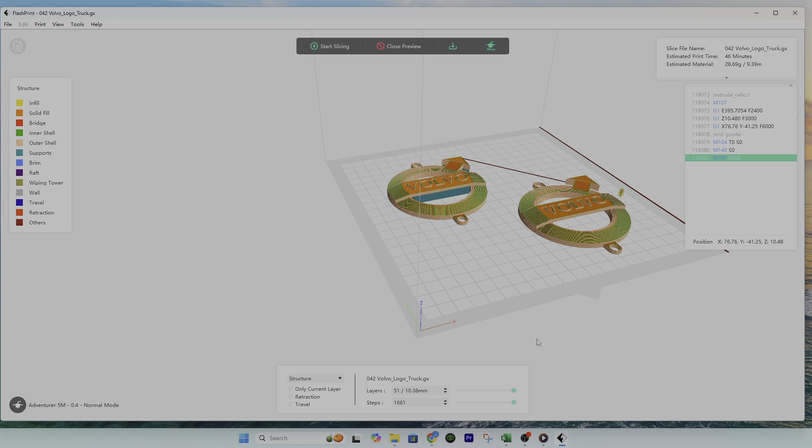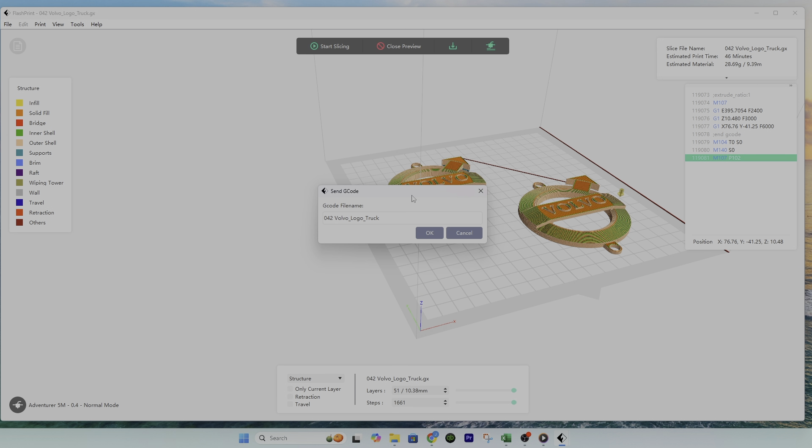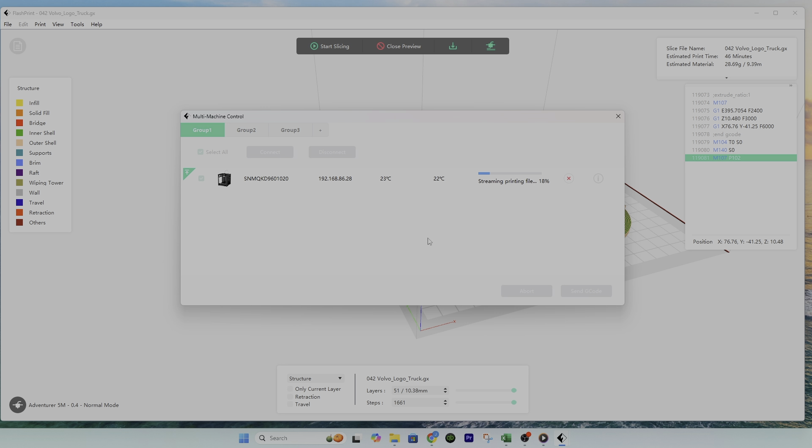Let's print this — we're going to print both of these side by side and see what they look like. Click this button over here, select the printer you want to print on, and send it to that printer. It shows you what you're sending, click OK, and the file is being transferred to the printer.